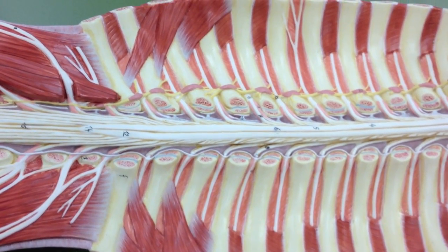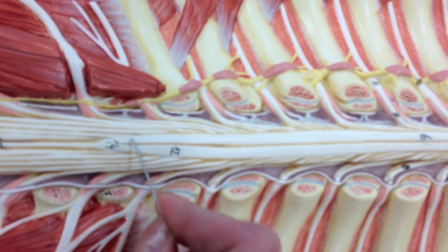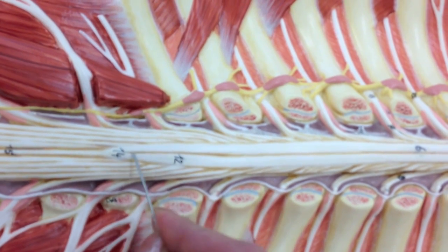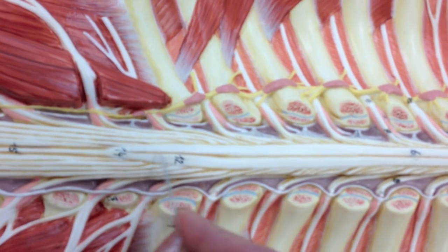The spinal cord is going to taper off, and we can see where it tapers off right here. This is called the conus medullaris, and it kind of looks like a cone as it's tapering off.